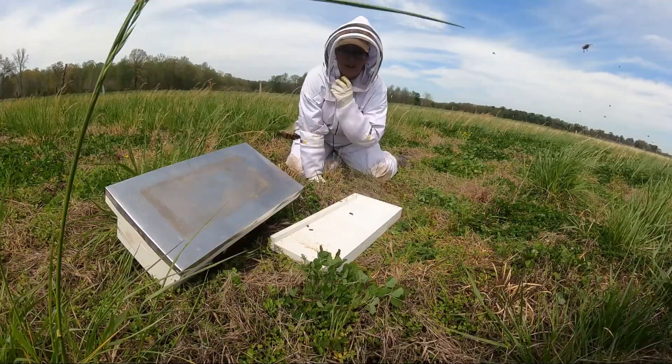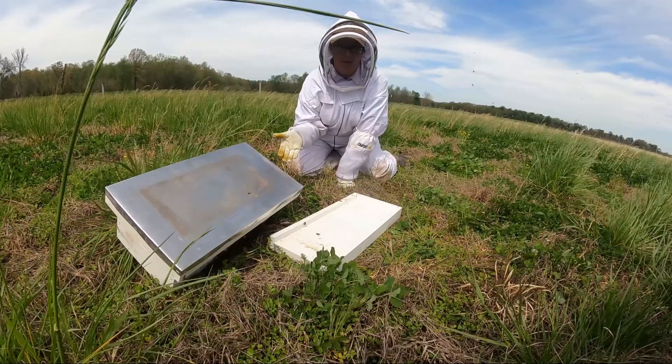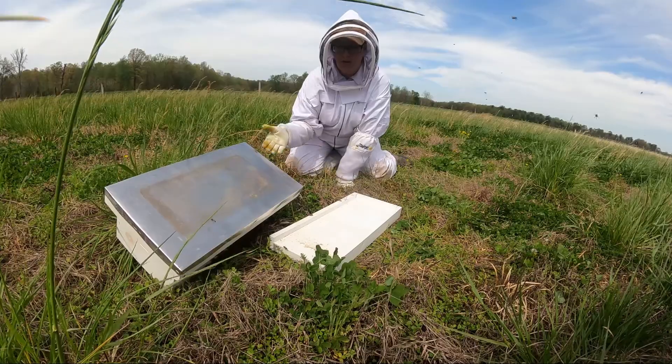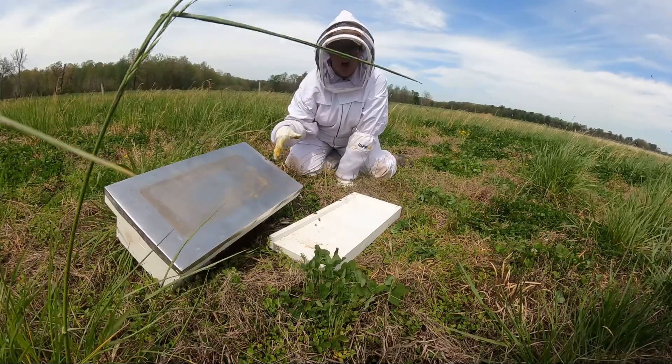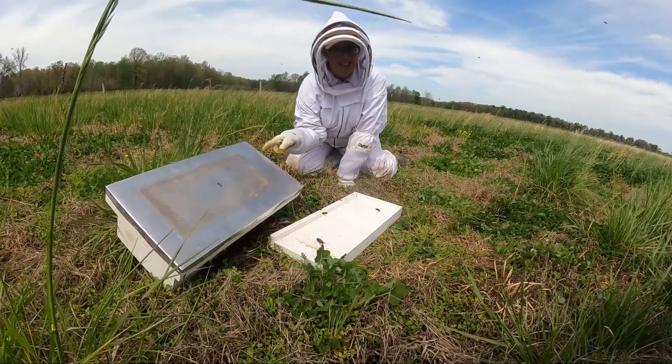I definitely want to make sure that I'm giving ample time for the queen to climb up onto one of those frames. If I go ahead and move this box too early and the queen remains here on the grass, all the bees that I've collected in the box are going to march right back outside the box to be with her.